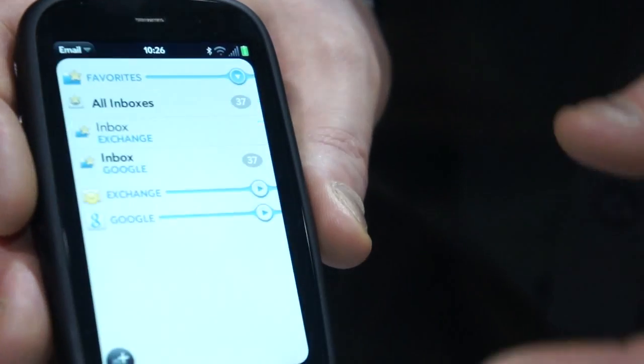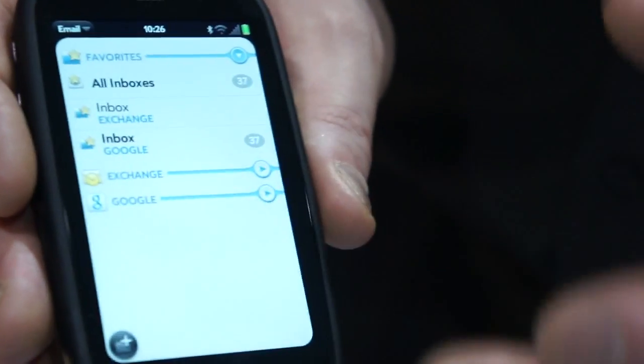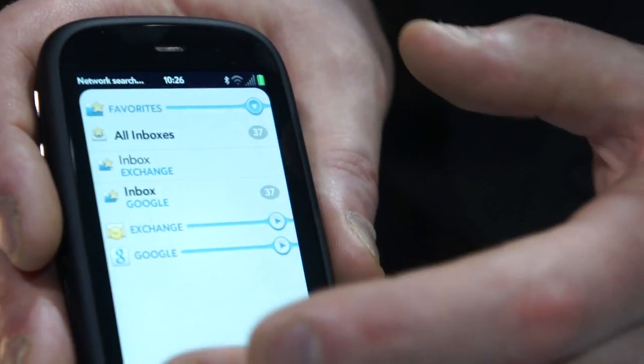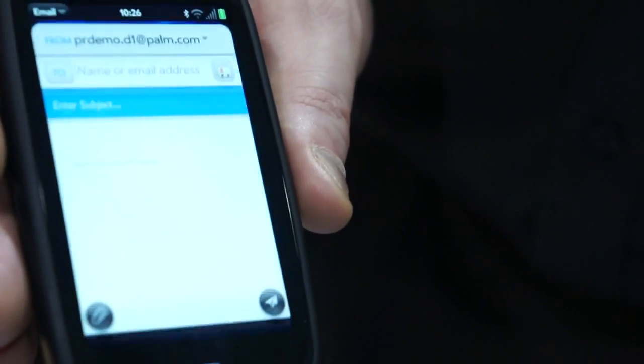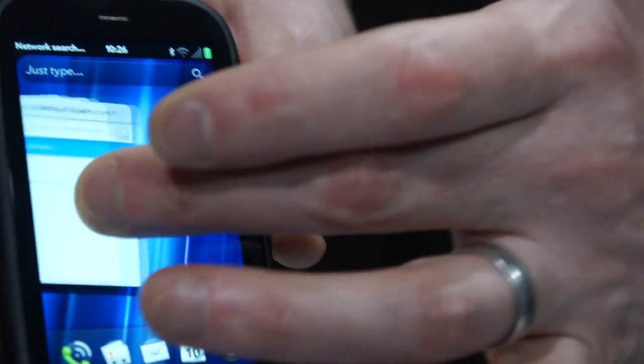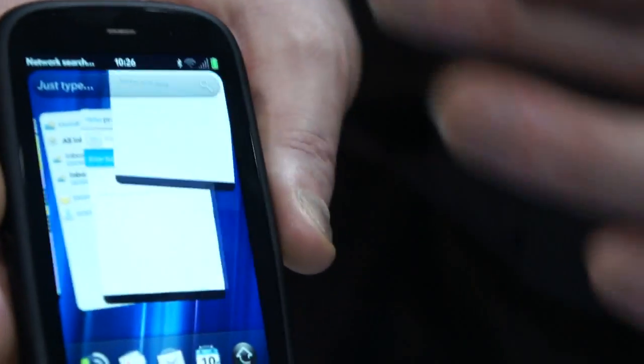Here we are in email with multiple accounts. If I open a stored draft email, it opens in its own card. I can switch back and still look at my email inbox while composing multiple draft emails, switch between them easily, and when I finish I can just throw them away.